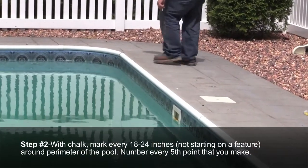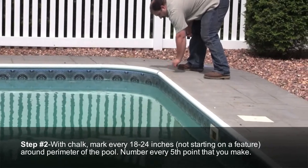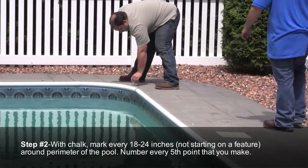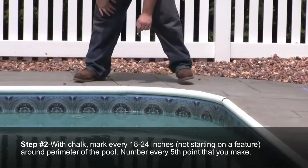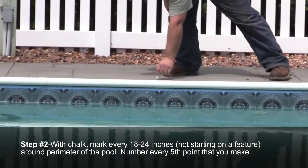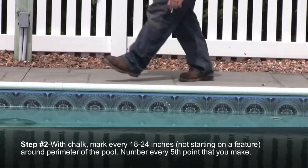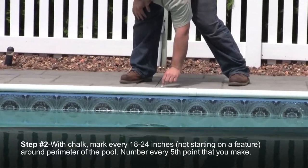Step number two: with sidewalk chalk, mark the pool perimeter every 18 to 24 inches, not starting on a feature, and number every fifth point. The distance between points is not fixed — it should vary with the complexity of the shape of the pool, with closer marks for tight radiuses and further apart on straight walls.